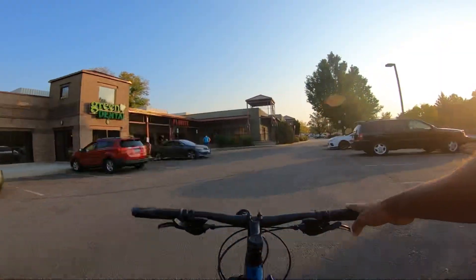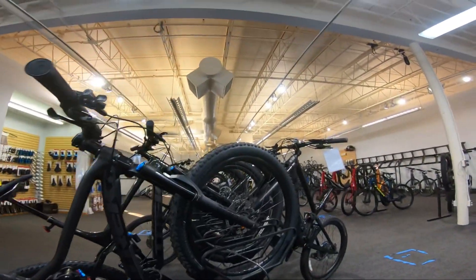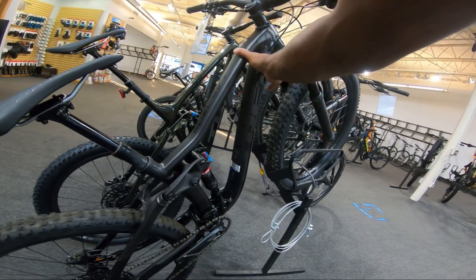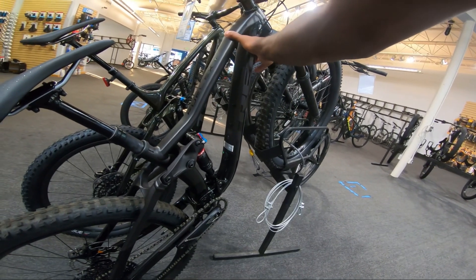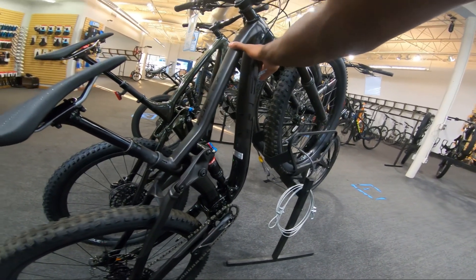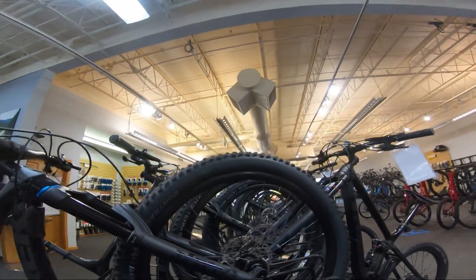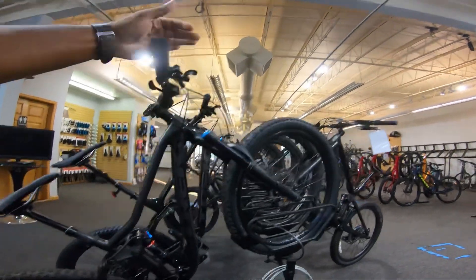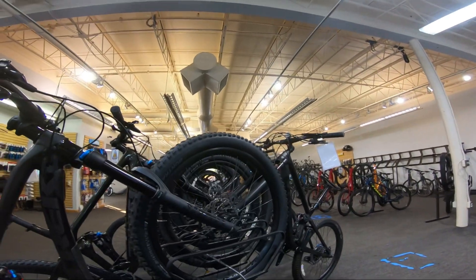It's not easy with these skinny tires. Oh yeah — if you guys didn't know this, and I didn't know it either — this is the Fuel EX E8, and it's a small. I didn't know the smalls came in 27.5 inch wheels. Anything above a small is the 29-inch, so I had that confused — I thought the Fuel EX came in 27.5 for all sizes, but it's just the small ones.